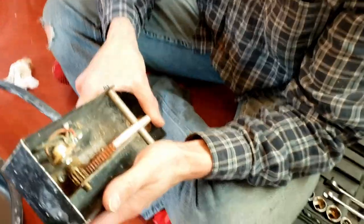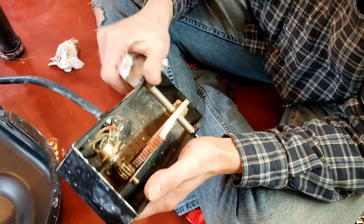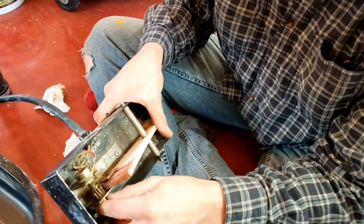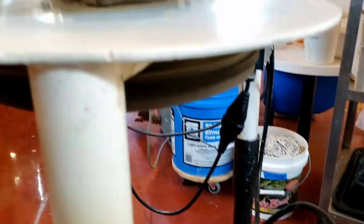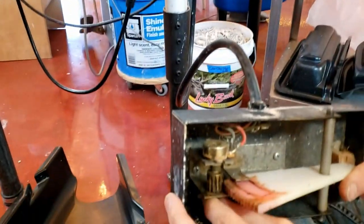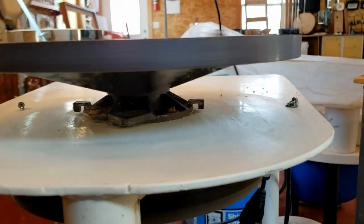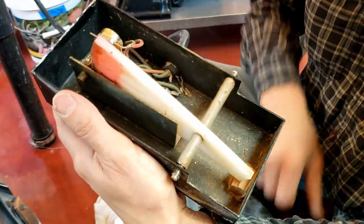When you take this apart, your foot pedal — this is a potentiometer and it controls the motor. The way this works is if I turn this a little bit, it tells the motor to go a little bit; if I turn it a lot, it tells the motor to go a lot. So that's your speed. And I'm thinking this was obviously modified by somebody.